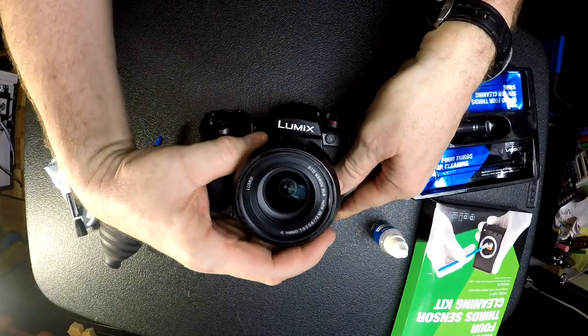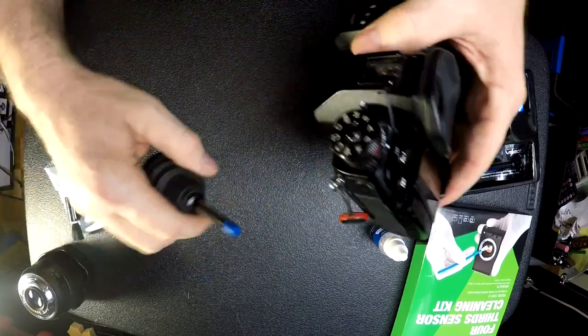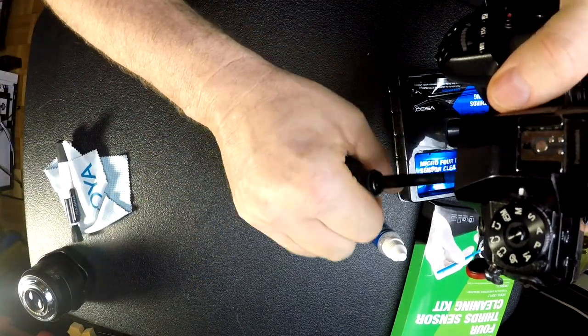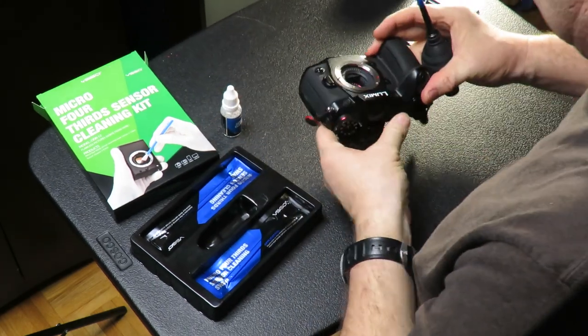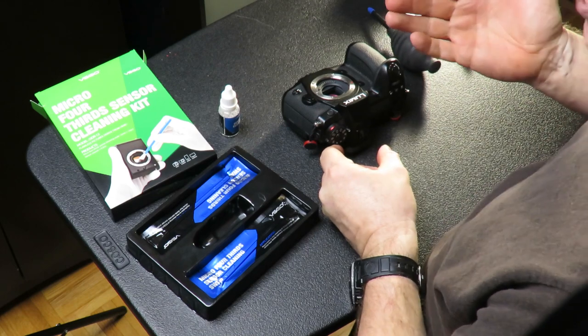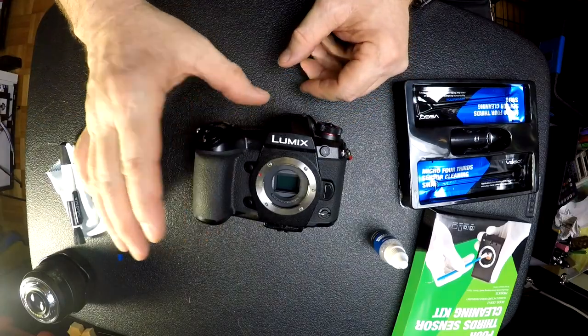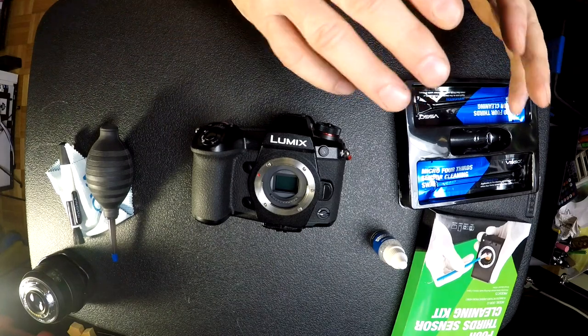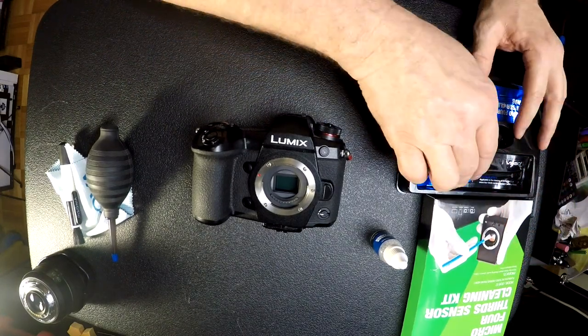First, take off your lens. Then take your camera and blow out any dust that may be on the sensor — give it a good blowing out. Put it down and always work in a nice sterile environment. Don't do this outside where dust or pollen could be flying around, as that would defeat the purpose.